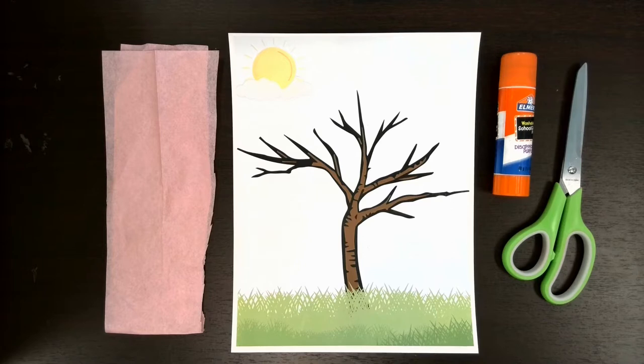Hello everyone and welcome to this month's craft video. My name is Miss Danielle and today I wanted to do something that's kind of relaxing, something that I find soothing. I wanted to make cherry blossom trees and I thought, well how's the best way to do that? I could hole punch a whole bunch of little pink stickers, but I thought that was very tedious and not relaxing. So instead I decided that we would do tissue paper cherry blossom trees.